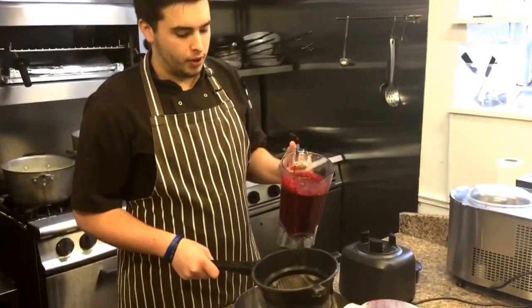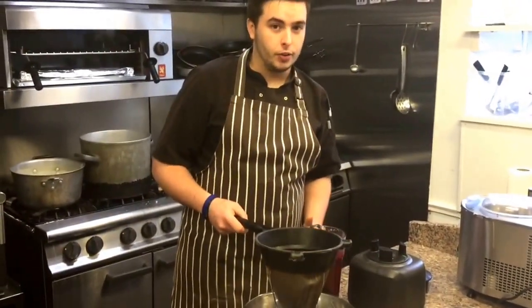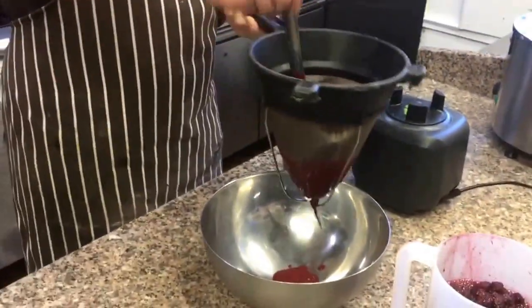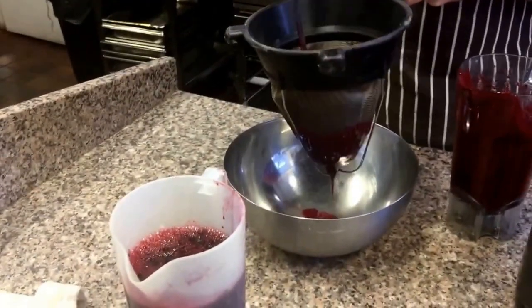Pass the brambles through a fine sieve — or we use our chinois — just to get any of those seeds out. You don't want any of them in your ice cream. Clean purée.